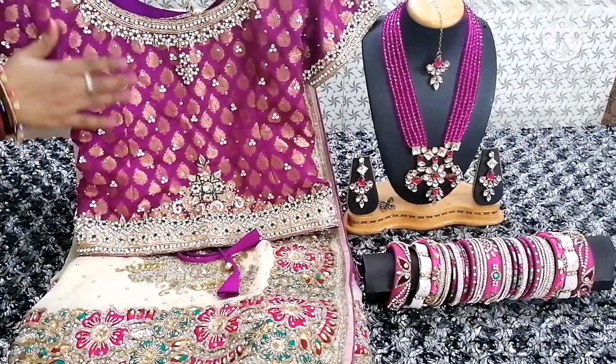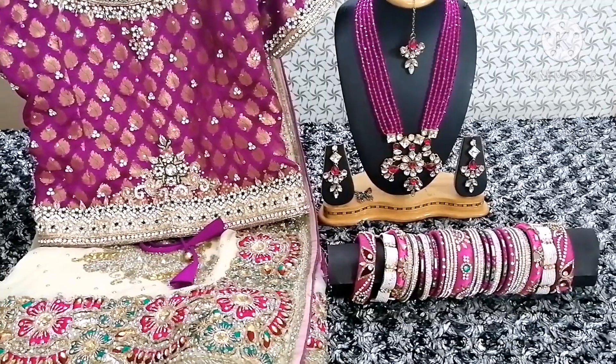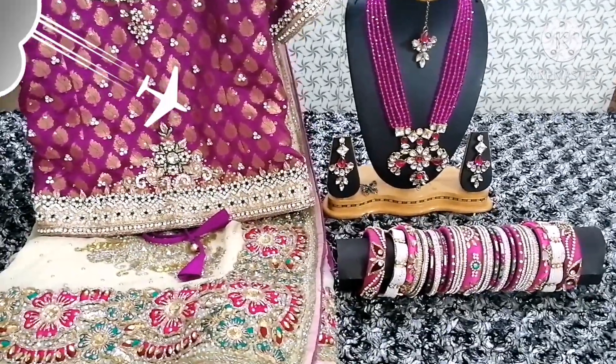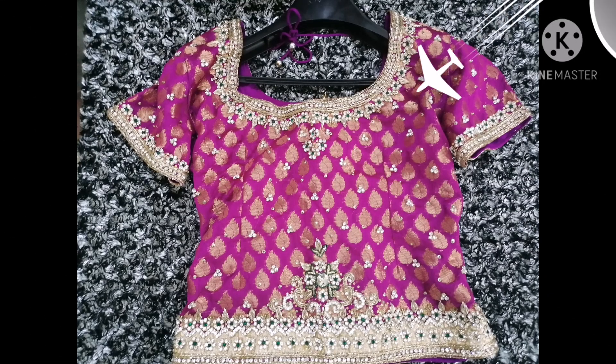I hope you like my collection. Please subscribe to my channel — our updates will continue. Please click the thumbs up button. I shall come back in my next collection shortly with a more beautiful collection for you. See you soon. Take care. Thank you.